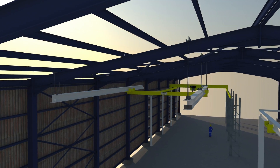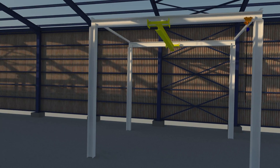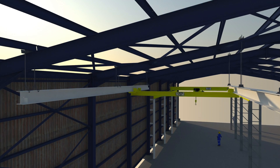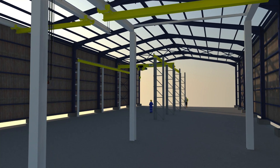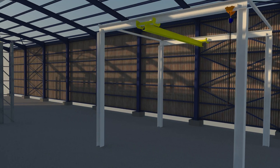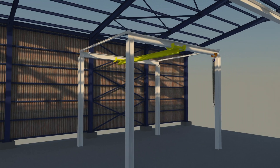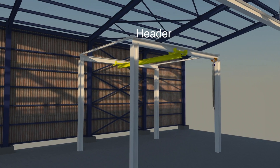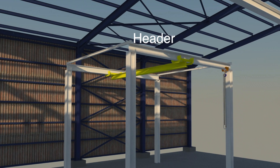We recommend two types of runway support systems for our under-running cranes: freestanding or ceiling supported. A freestanding column system has independent columns that are mounted on the foundation or floor. The columns then support a header or cross beam where the runways are attached directly or with a hanger assembly. Please verify your shop floor's weight capacity for a freestanding system.